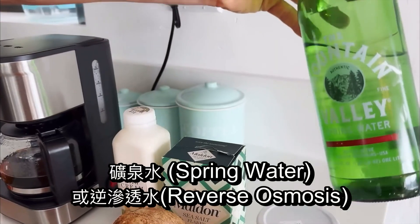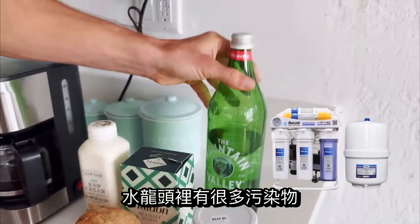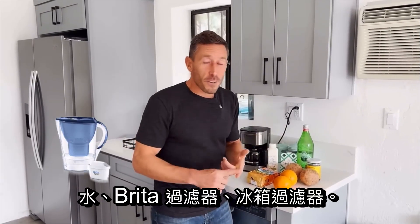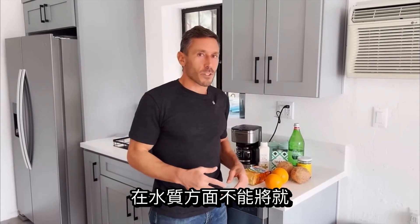I would only brew the coffee with a spring water or a reverse osmosis water. There are a lot of contaminants in tap water. Brita filters and refrigerator filters do not cut it when it comes to water.